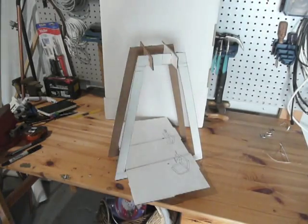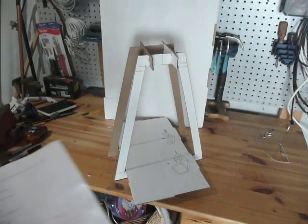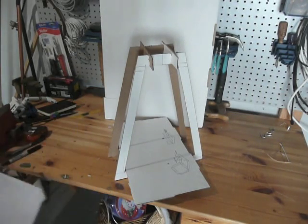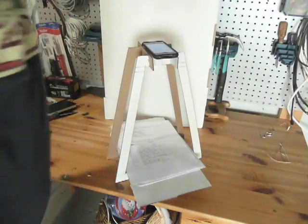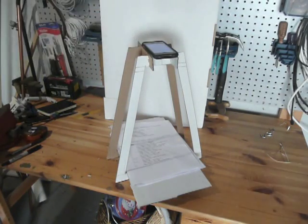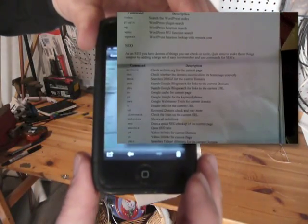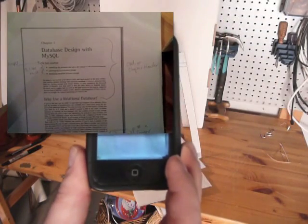Once it's all done you just need to drop in a rectangular piece of cardboard to set your documents on. You can take your document, place it on, place your phone in, take a picture, and there you have it. It's perfectly scanned, it's to the perfect size, and you can just import it into your computer.